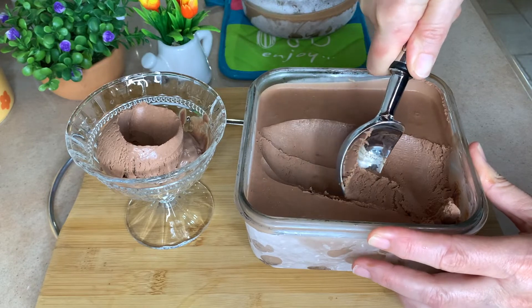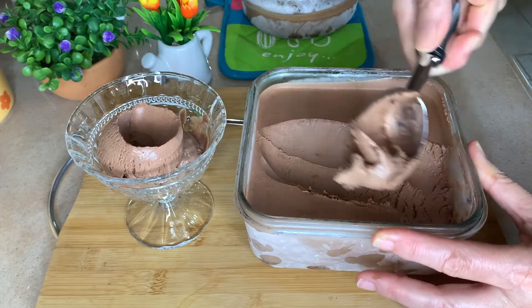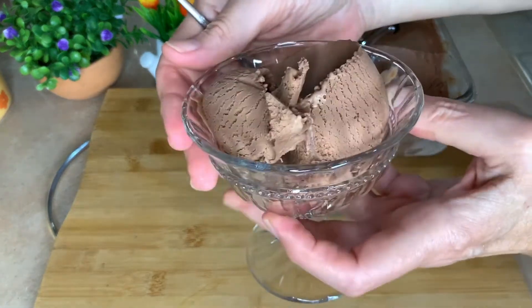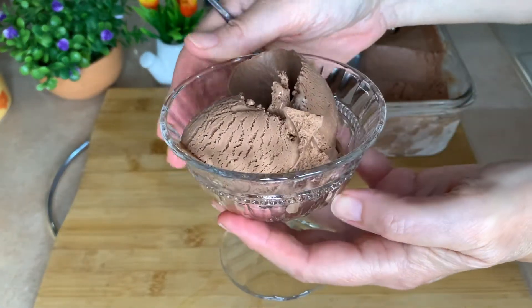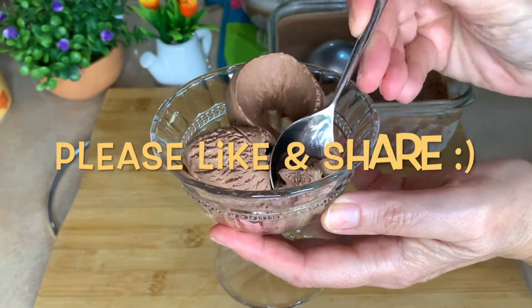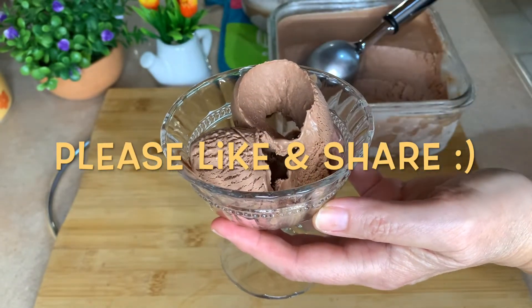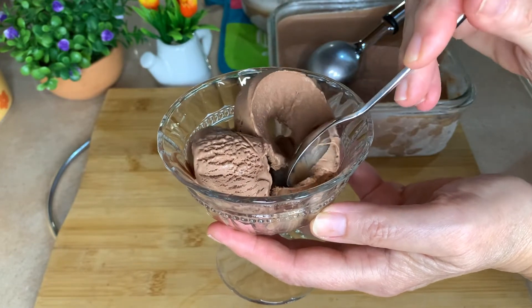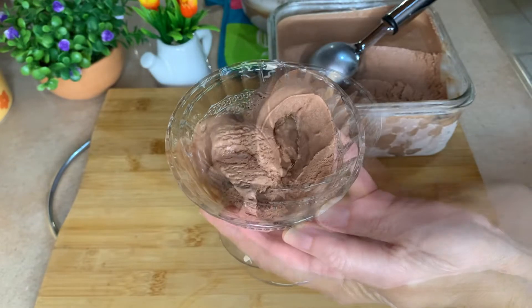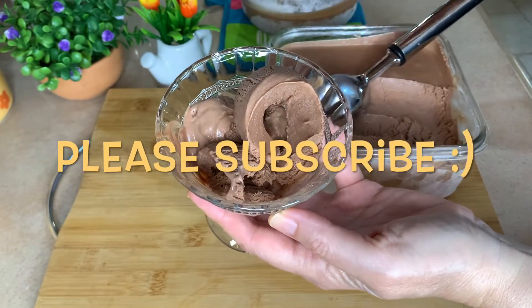Really, really wonderful. Soft and yummy. So let's give it a taste. So creamy. So chocolatey. My friends, it's absolutely amazing.